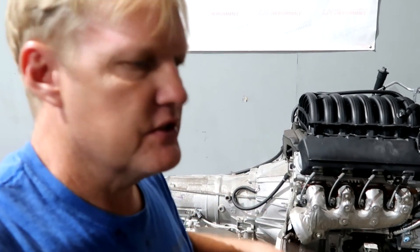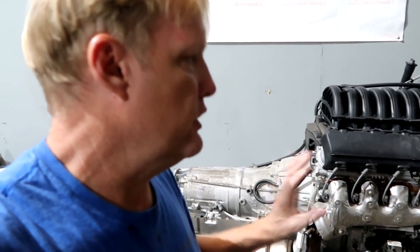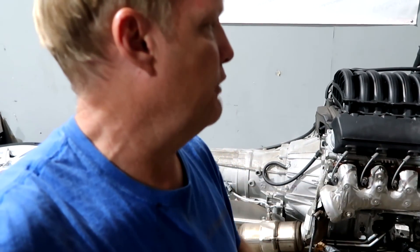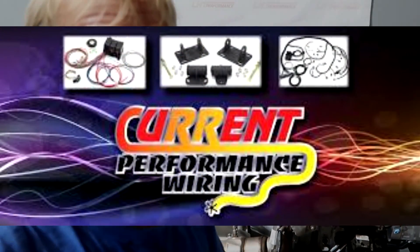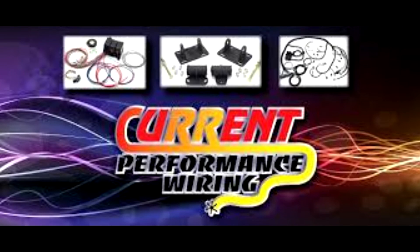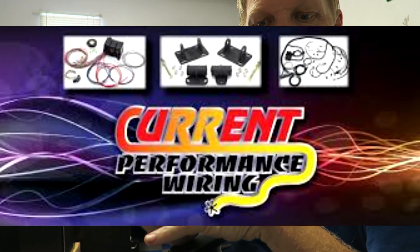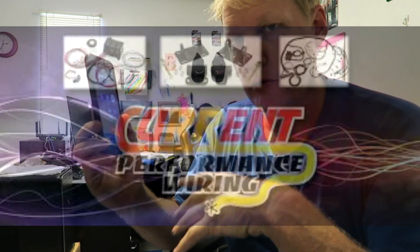Doing a V8 swap in an S10 or a Colorado — if you know anything about the backstory of these motors and that particular platform, there is one name that comes to mind: Current Performance Wiring. They're in Holiday, Florida, which is less than 100 miles down the road. And the owner, Jared, happens to be a really good friend of mine. I've got Jared on the phone here from Current Performance Wiring and I'm going to talk to him about what I need to complete the swap.